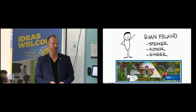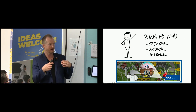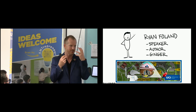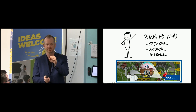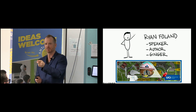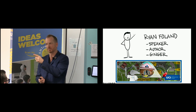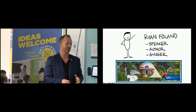My name is Ryan Folland. I'm a speaker, an author, and a proud ginger. Gingers are the red hair — I'm losing my hair and my freckles are probably turning into cancer soon, but it's part of my identity. I got made fun of it as a kid and I've taken it back. It's part of my strength. People who make fun of you just see something in you that they don't have, so they're jealous. Whoever makes fun of you can help you see who you really are — own it.